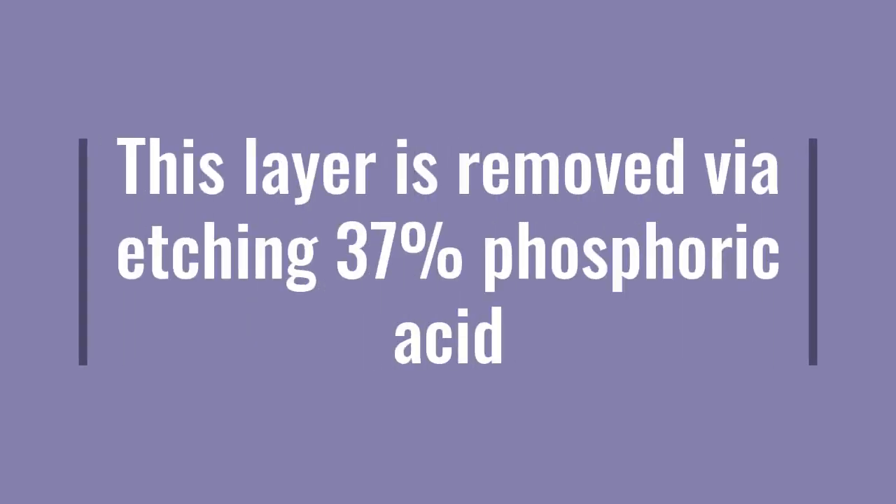As I said, you shall not remove it with rotary instruments — you will remove it via etching. So after you are done with the caries removal, you will do etching. If you want to apply composite, because composite is micromechanical, we need to do etching and bonding. We apply etching via 37% phosphoric acid in order to remove the smear layer, because this layer is full of bacteria and debris and we need to clean the tooth surface completely.